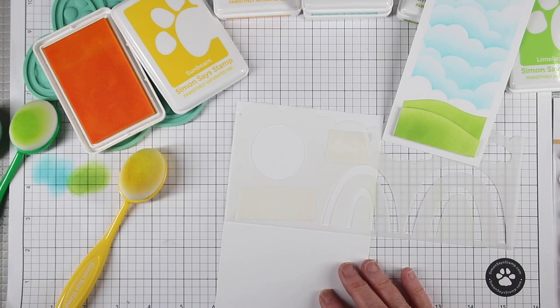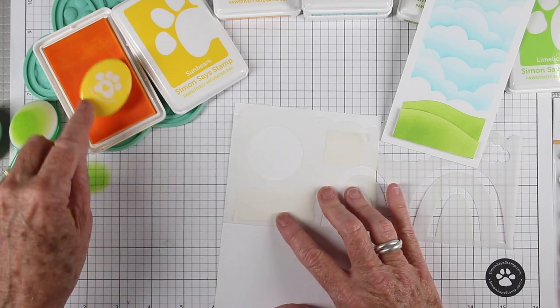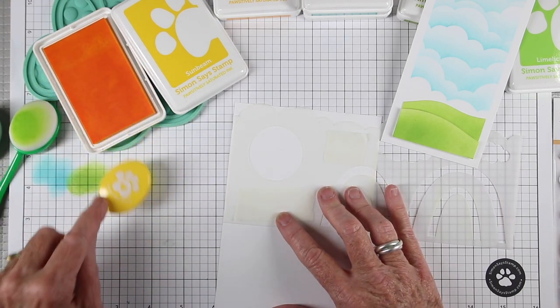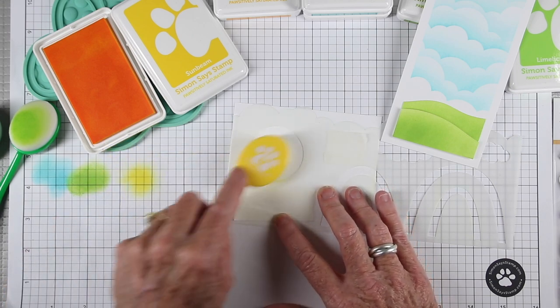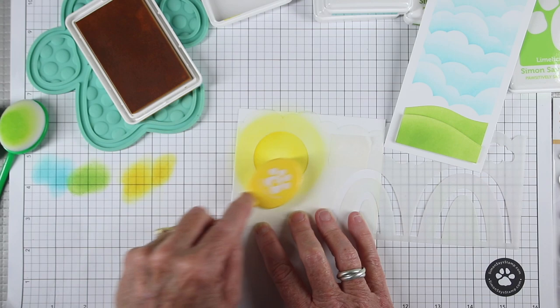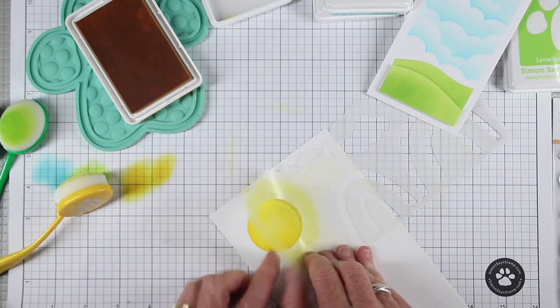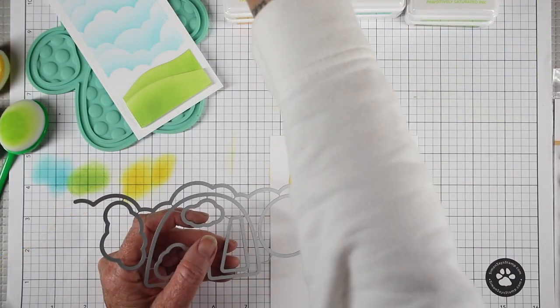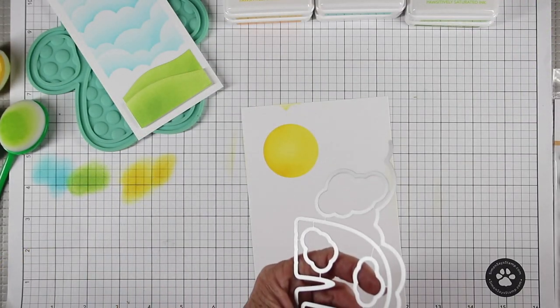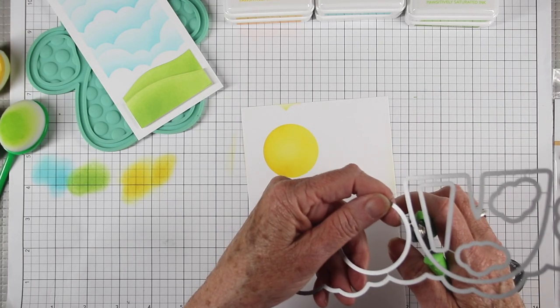Next I'll be creating a sun — it's hard to see with the white on white. I'm using the new Sunbeam ink from Simon Says Stamp for my lightest color, just circling around and using the edge of the stencil to fill in. Then I move to Citron and work around the outer edges for a slightly darker color. We just came out with a matching die set that coordinates with the stencil, and I just need to use my wire trimmers to separate out the sun and a cloud.